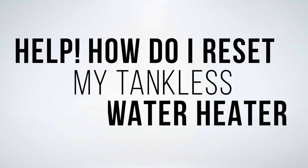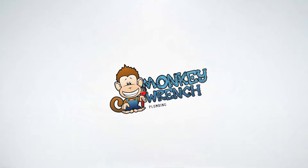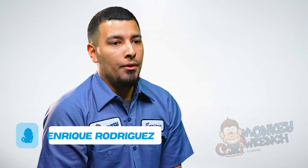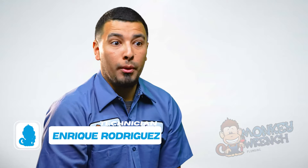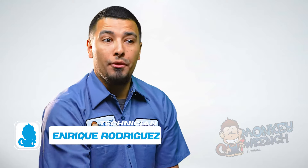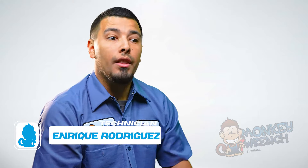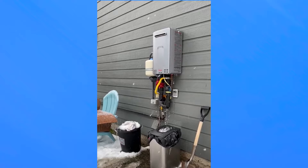How do I reset my tankless water heater? There are two ways to do this. If you have a GFI on the outside where it's just a plug-in for your cord from the tankless, you can simply disconnect it from the actual power. If you have a direct connect where you do have to go to your breaker, you can shut it off from the breaker, wait 30 seconds, and then resupply the power.